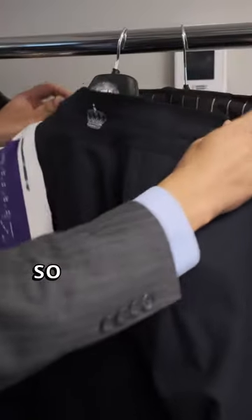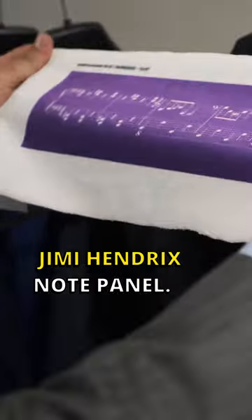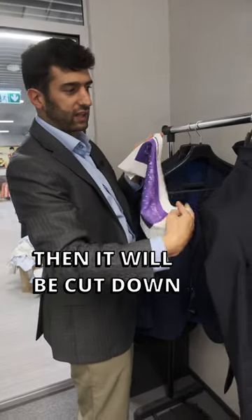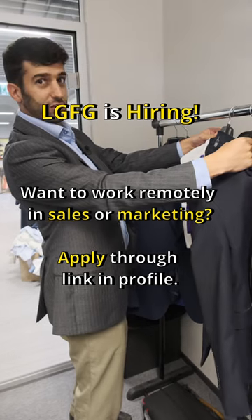So this here is the Jimi Hendrix notepad, and one of our clients wanted it under his collar. Here it is, printed out — then it will be cut down and put into his suit. So cool!